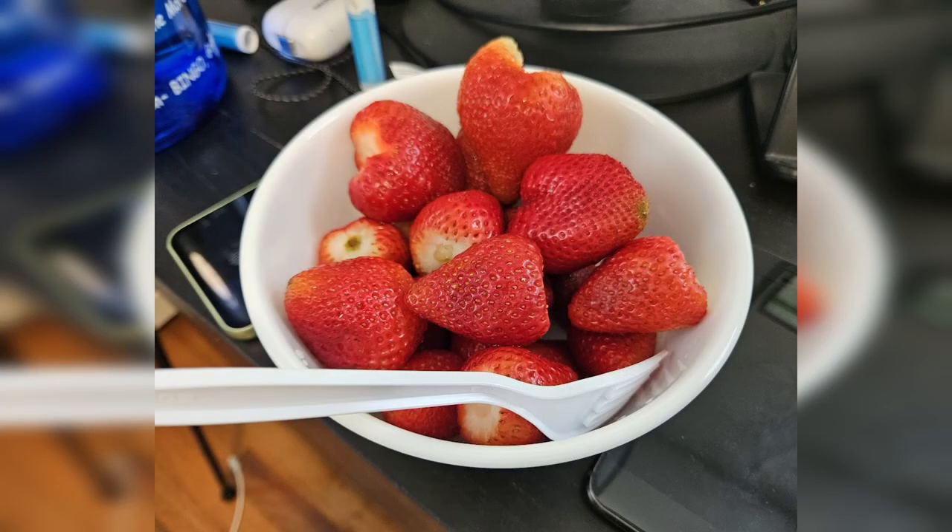Here is an example of that. The first photo here with the strawberries — this is just a regular picture taken at 1x using the main camera. The photo quality is pretty good in terms of the ones that are focused. The middle and bottom strawberries are fine, but you will notice that the top two strawberries are a little bit out of focus.